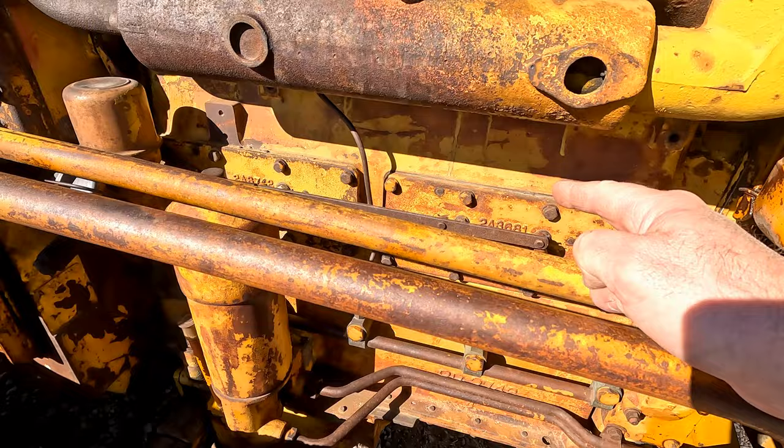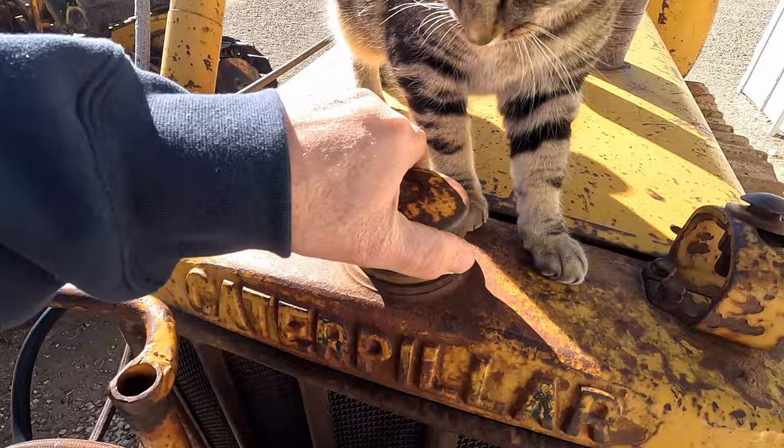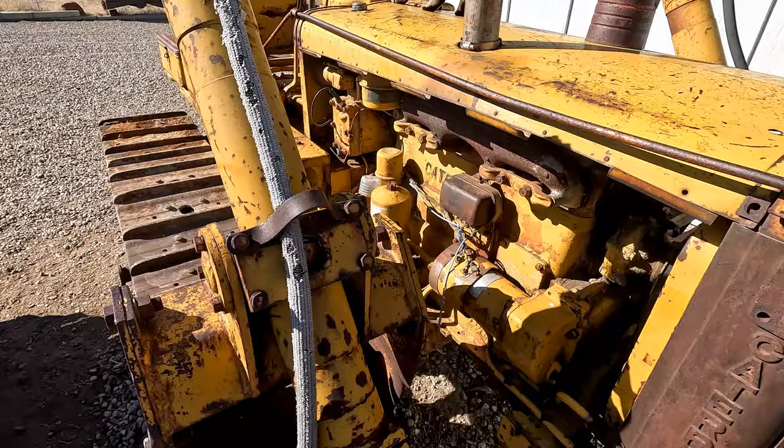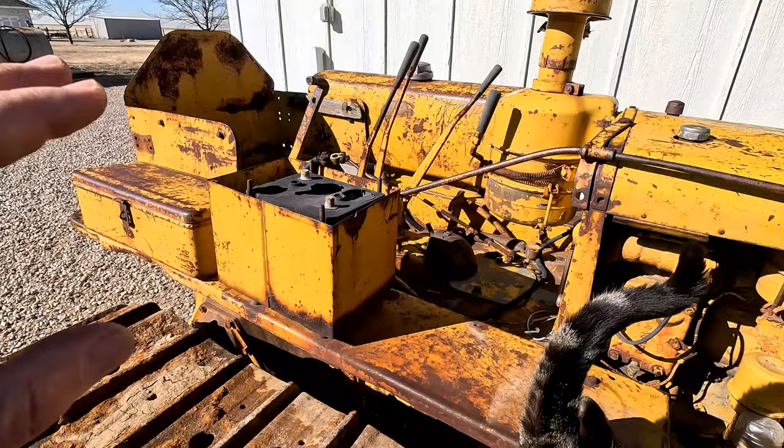And the radiator's dry, nothing in there. Hydraulic tank — everything's incorporated here. It really got to a point, it seems to me, that on a lot of these machines, they just kept stacking stuff on the fenders: toolboxes, fuel tanks, batteries, hydraulic reservoirs, levers, systems.